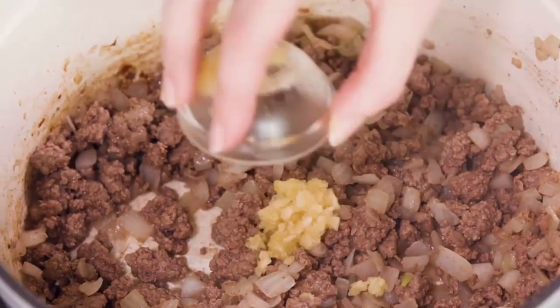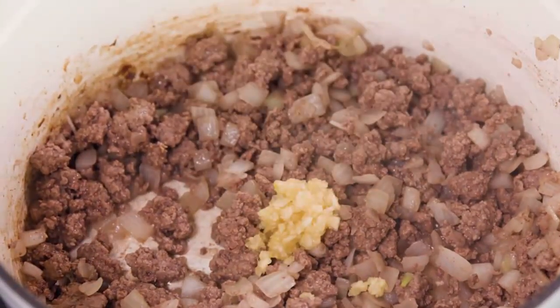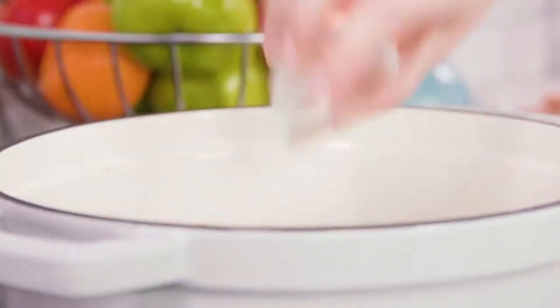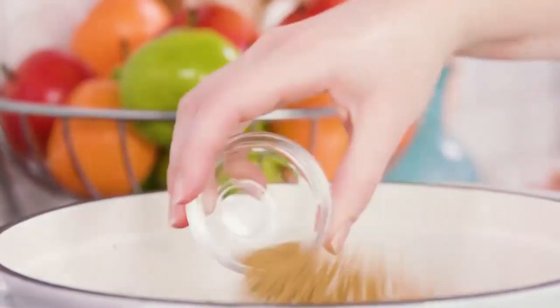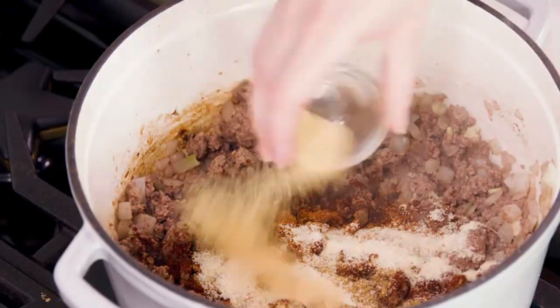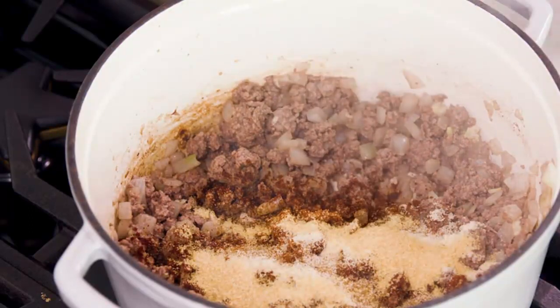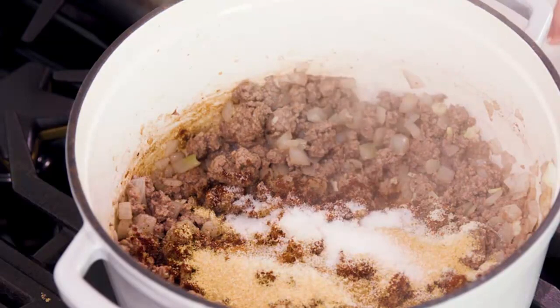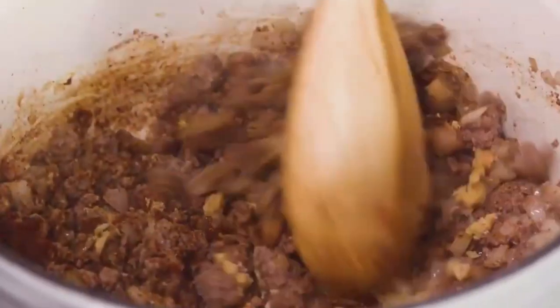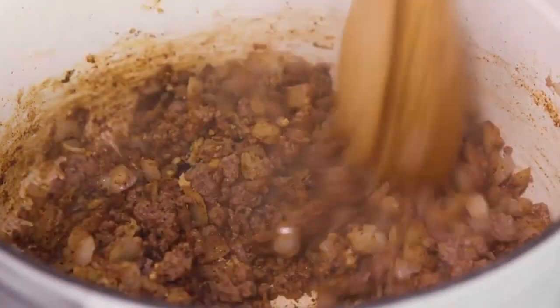Add in about three cloves of minced garlic and sauté for about 60 seconds. Then start adding in all of the taco seasoning spices: one tablespoon of chili powder, two teaspoons of paprika, one teaspoon of ground cumin, one teaspoon of onion powder, one teaspoon of garlic powder, a teaspoon of salt, and a quarter teaspoon of cayenne pepper. Mix this in and let those spices toast for about 30 seconds.